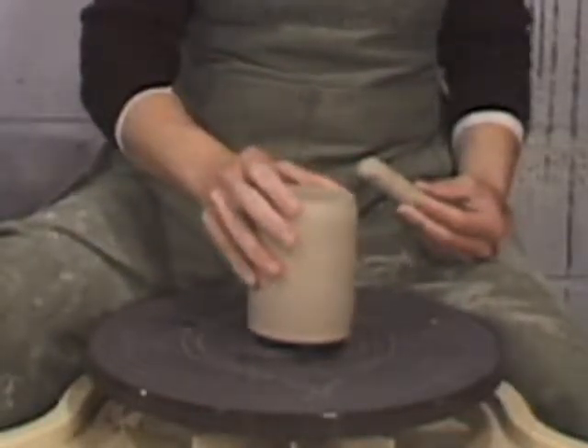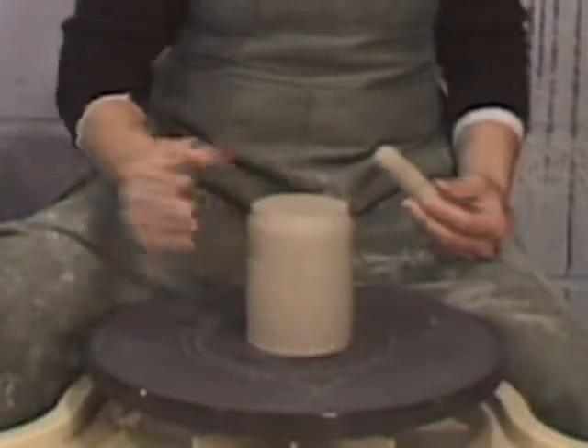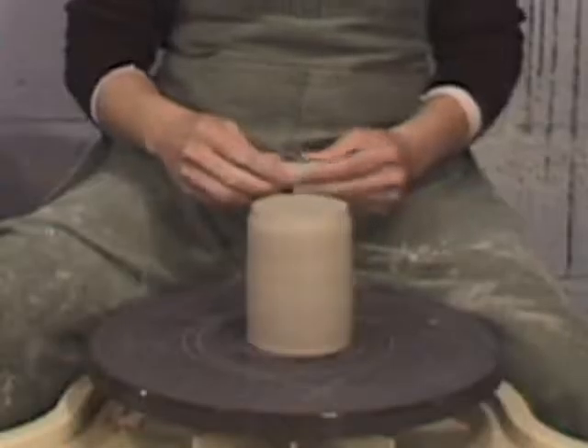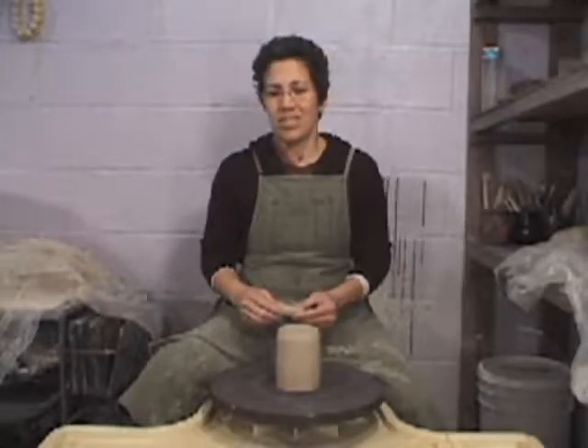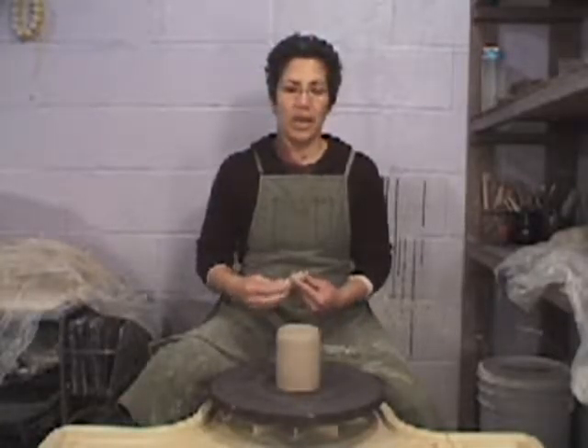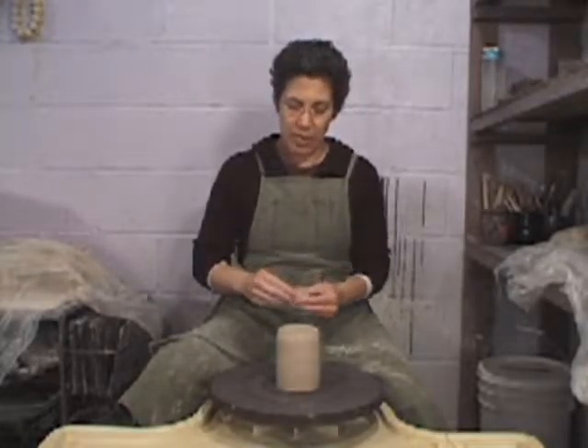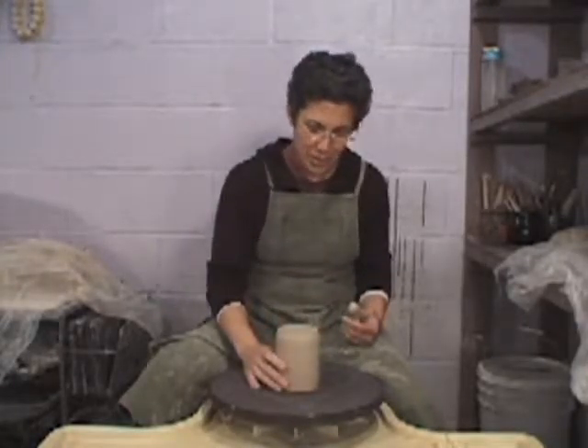If it's too wet, it's going to be kind of chewy and you are going to get stuck in your clay. If it's too dry, it's just not going to be an enjoyable trim. So just keep that in mind — there is a perfect time.